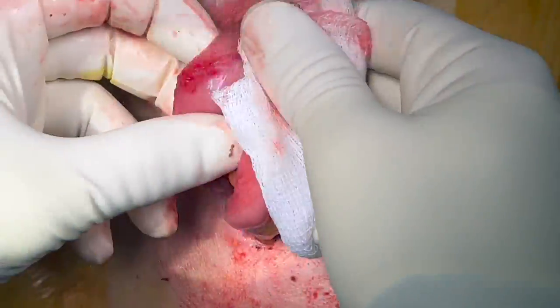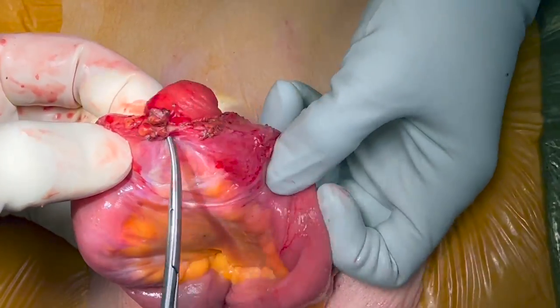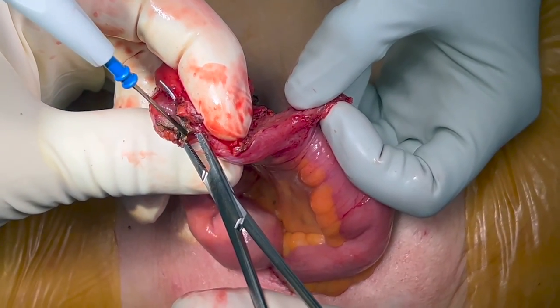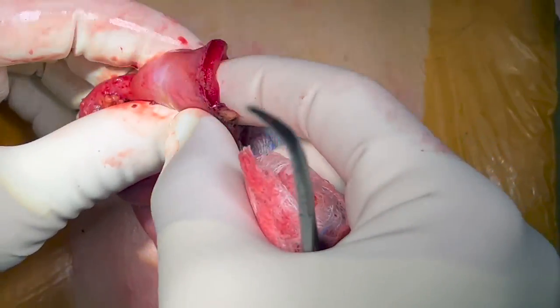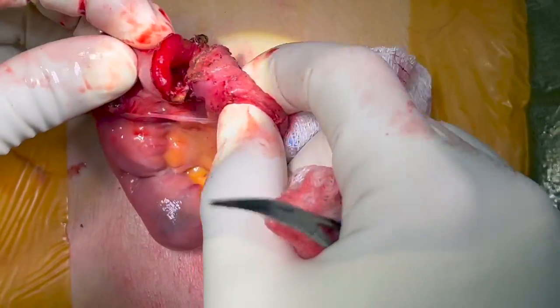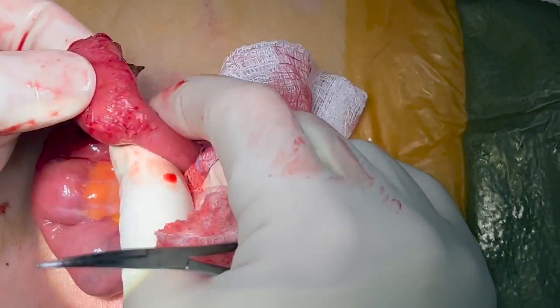The ileostomy is excised with its fibrofatty tissue, and a viable segment of ileum with intact serosa and adequate blood supply is prepared for the anastomosis. If the stoma is everted, careful adhesiolysis may be used to flip the everted bowel back into a normal configuration. Once the bowel is properly mobilized and inspected, a stapled or hand-sutured closure is performed.